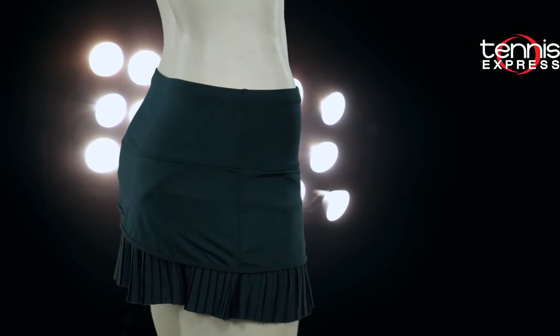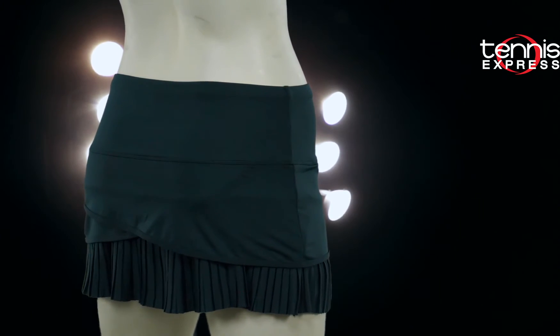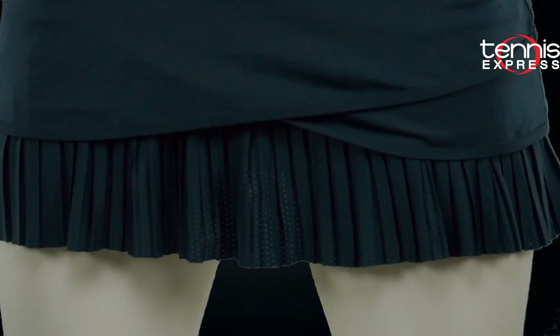Allow all of your Wimbledon wishes to come true when you slip on the long scallop pleat skort in spruce. The provided length is 14 inches long and stays true to club appropriateness. It comes with a wide waistband, which always makes me feel better when I have to reach for that overhead swing.